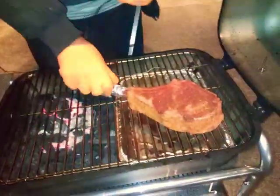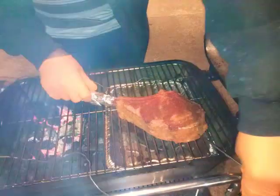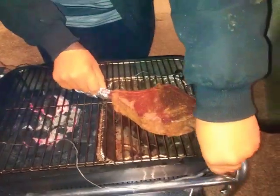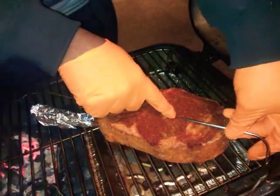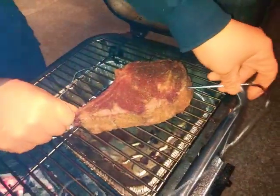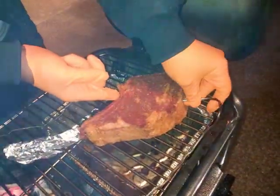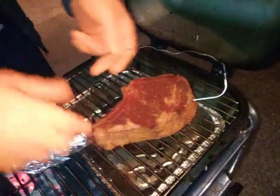Now I'm about to put my thermometer in here so I can keep track of the temperature. I want to take it to about 130 degrees. How long will that take? About 45 minutes to an hour. Right about here in the middle — perfect. That's what I wanted.